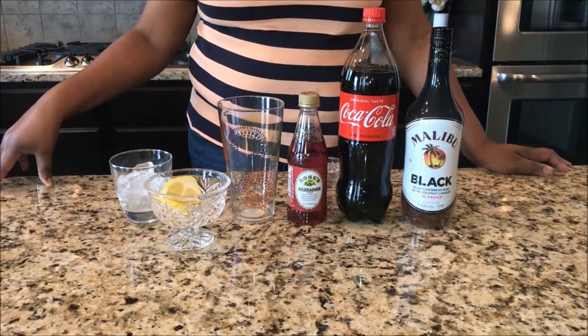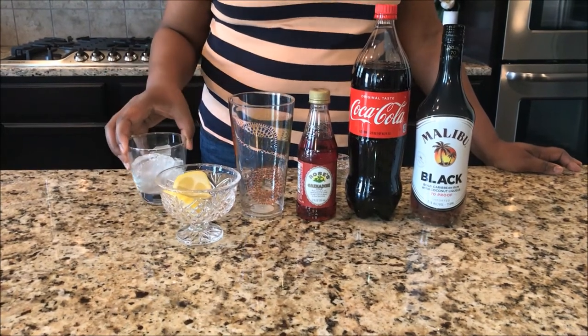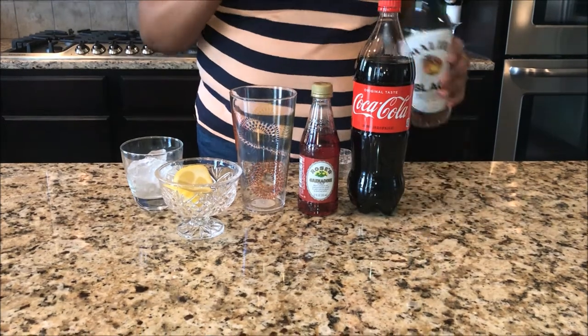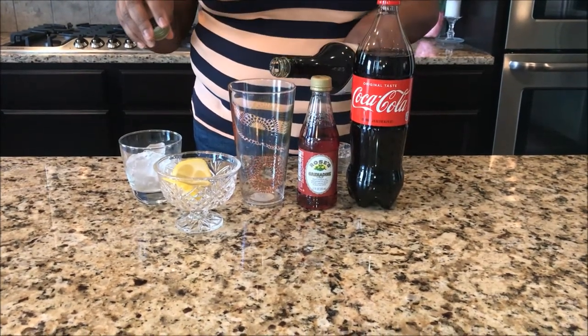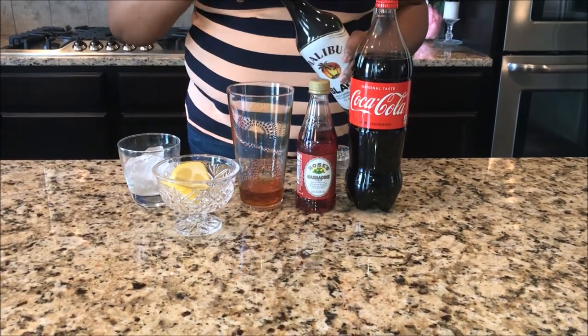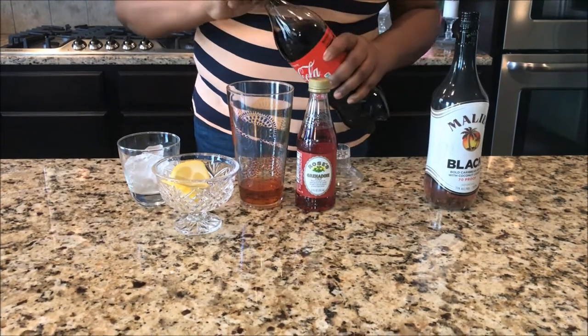I went ahead and put some ice in my whiskey glass. For this cocktail we're not gonna put any ice in our shaker — we're just gonna simply pour about an ounce of Malibu black.